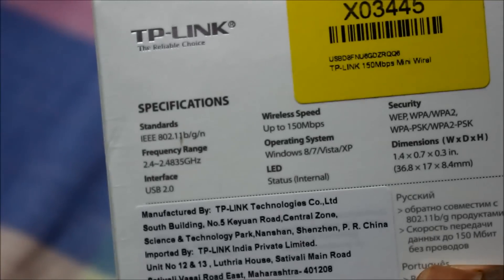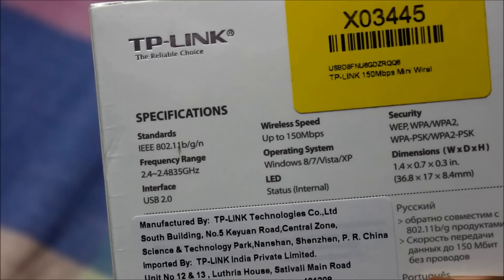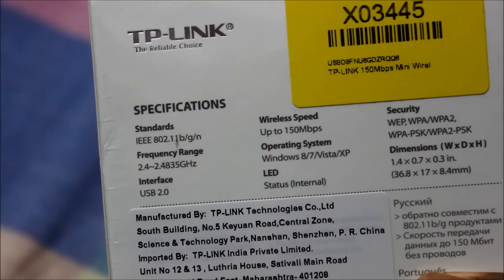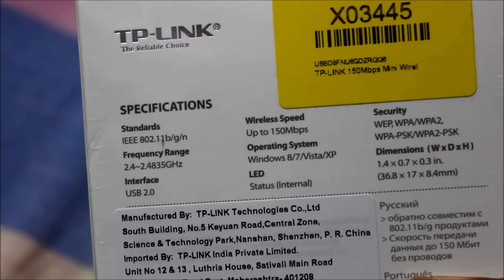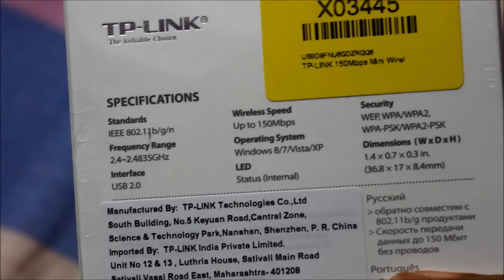Checking out the specifications: it works on IEEE 802.11 BGN network and has a good frequency range. It works on USB 2, with speeds up to 150 Mbps, and it has an inbuilt button for security as well.